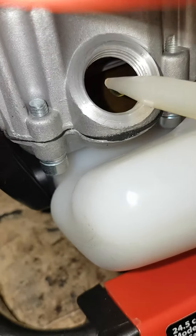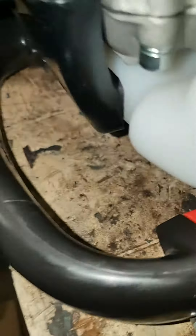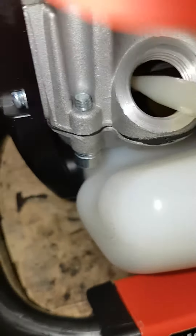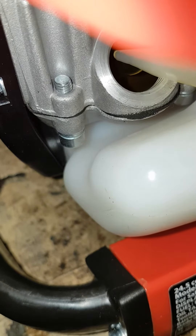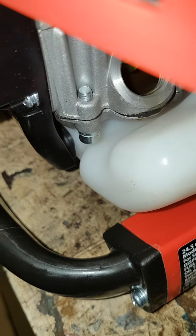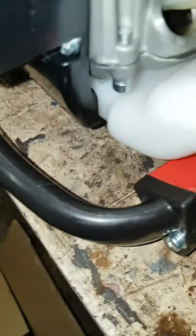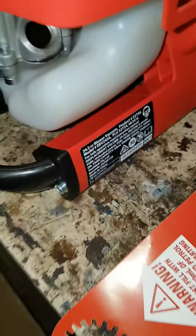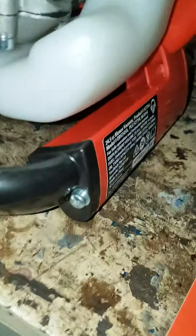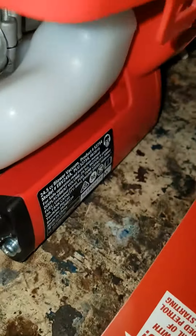Coming up pretty good — you can see that in there. It took the full 70ml to get out to that hole, so maybe 60ml must be the bare minimum that's allowed to be in there.